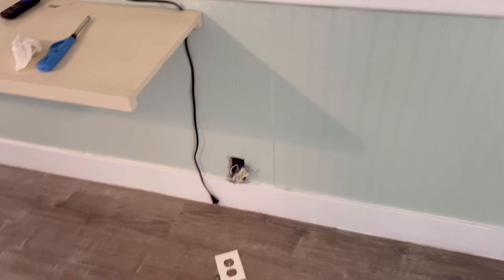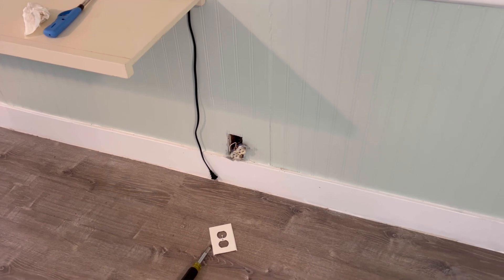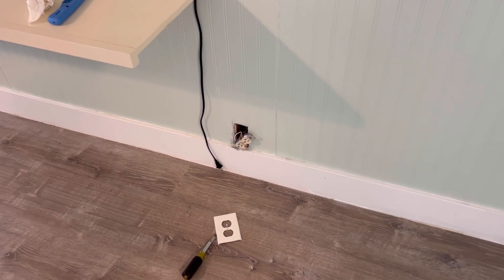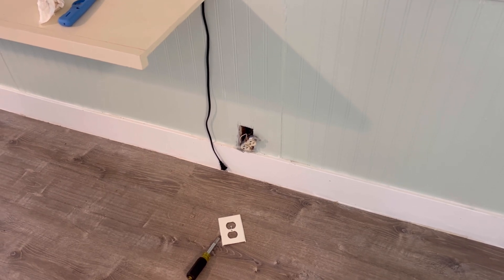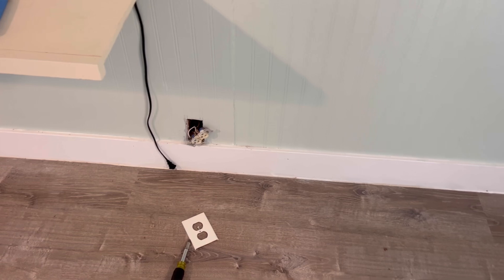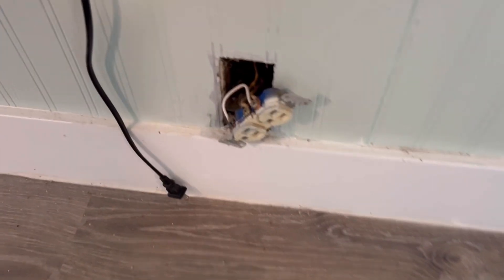Hey everybody, Donnie coming at you. As you can see, I'm on inspection. Cute little house, old house. I knew chances were that there was an ungrounded system here. Checked one of the receptacles coming into the house — in the foyer, it showed ungrounded.